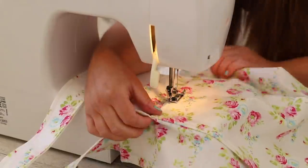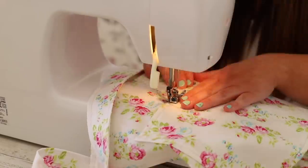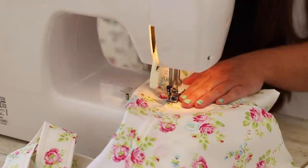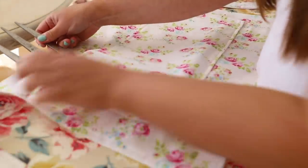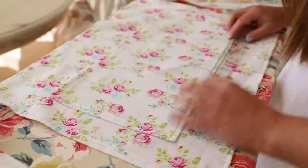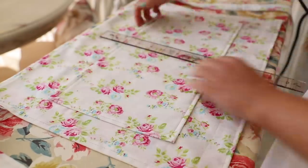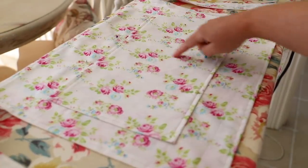I'm quite happy with the position of my pocket. You can have it higher or lower just once it's in the center. I'm going to take this to the machine and stitch all the way around - don't forget to do a reverse stitch. I also added sections to my pocket so instead of having one big large pocket, I roughly measured out to make sure my tools and phone would fit. I did a straight stitch from the top to the bottom with a nice strong reverse stitch and that's how I divided it up - I made three pockets from the one pocket.